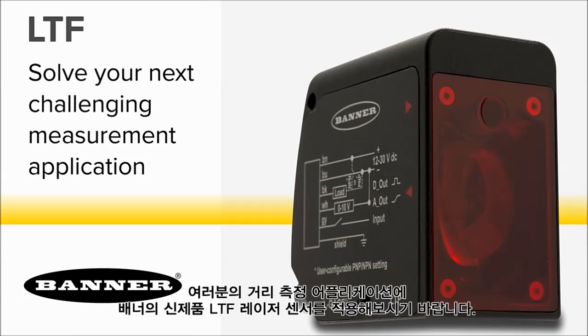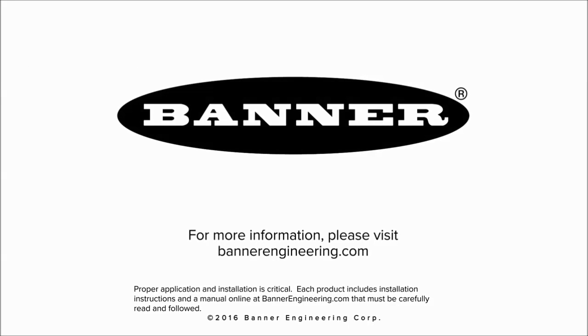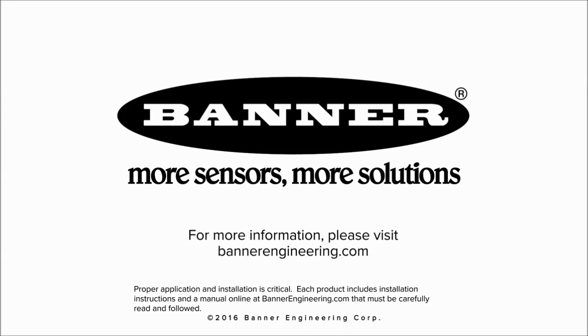Solve your next challenging distance measurement application with the new reliable LTEF by Banner. For more information, please visit BannerEngineering.com.